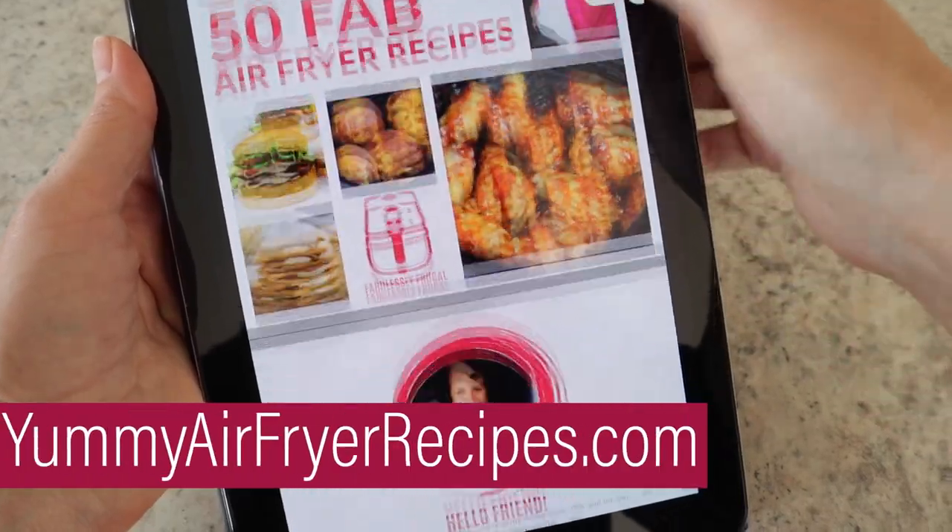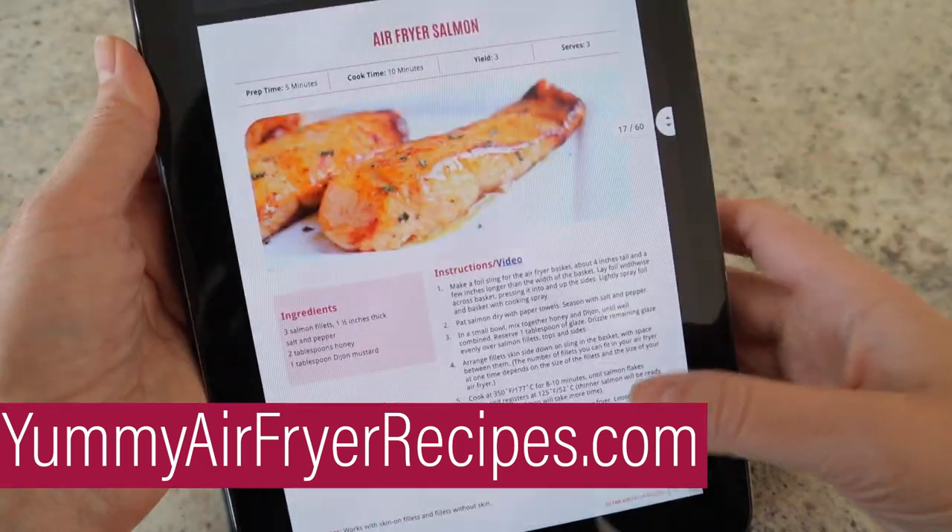Some of these you might find dangerously easy. Let me know which ones are new to you and which ones you're excited to try out next. And if you want, you can grab my air fryer cookbook at yummyairfryerecipes.com.